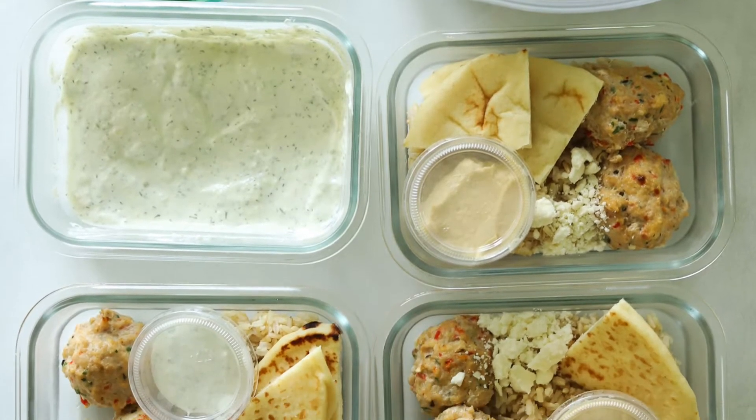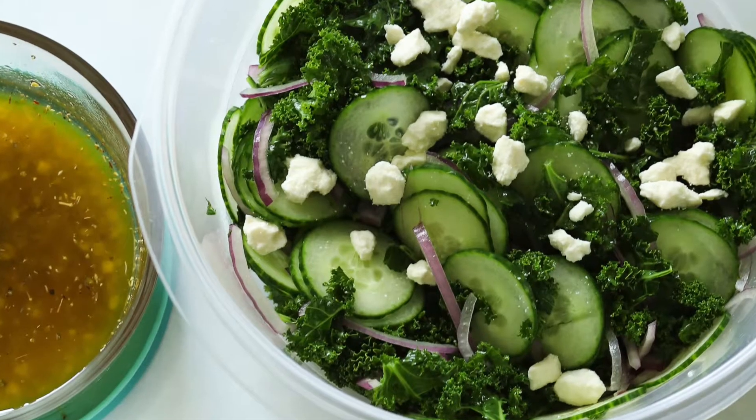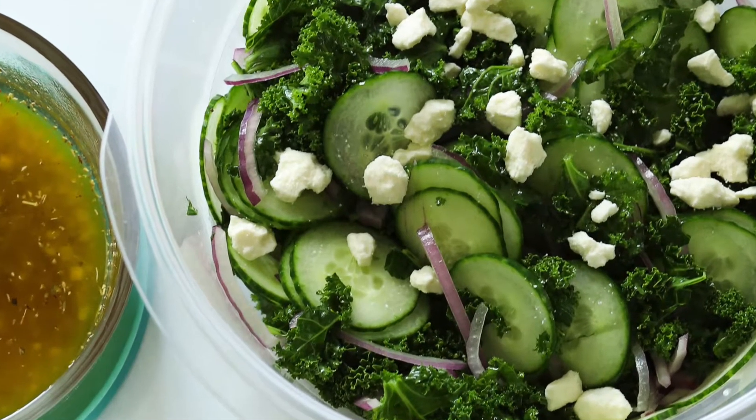Hello and welcome back to my channel. I'm Tara with Simply Made Eats and today we are doing some Mediterranean meal prep. We're going to be making some rice bowls with ground chicken meatballs — these are so yummy — we're also going to do some tzatziki sauce, and some Greek salad. Lots of different options for the week. You'll be all set up with really healthy foods. So let's get started.